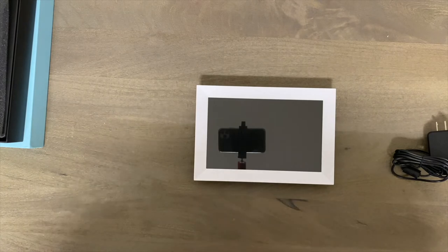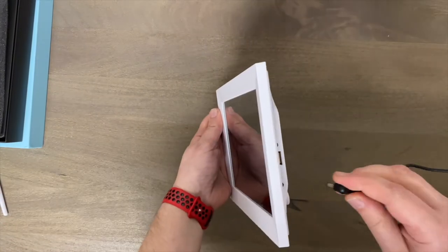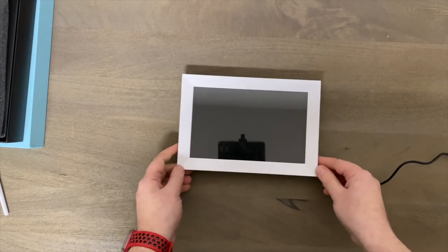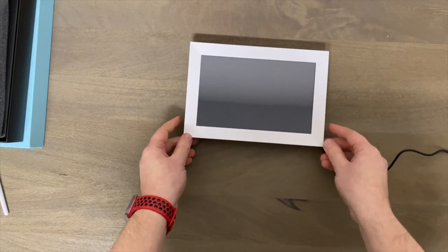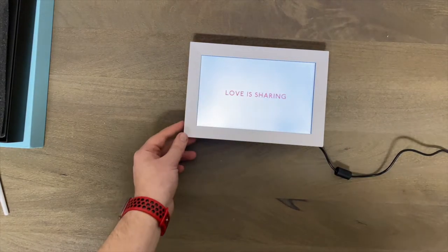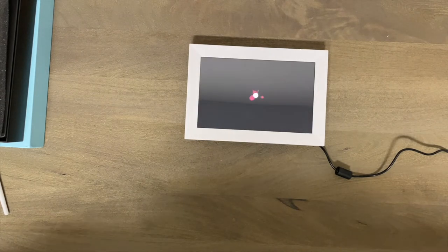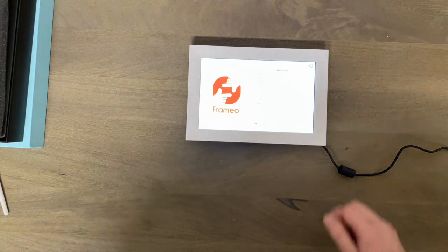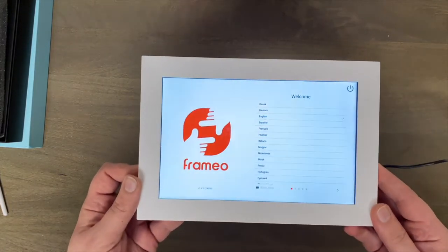I'm going to show you the boot-up and then transfer photos from my phone to this. As you can see from what I mentioned earlier, this can play videos, and that was actually pretty decent sound quality. Now I need to connect to my Wi-Fi and set the location.